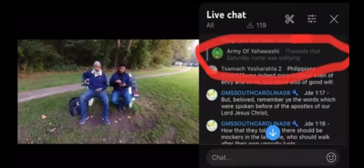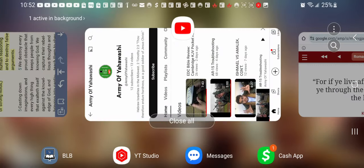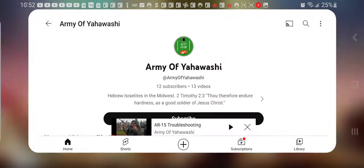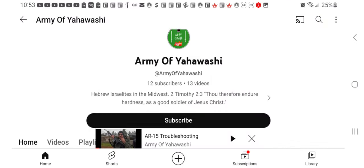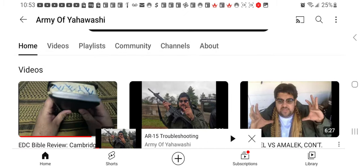Anytime you new guys come on the comment boards with something that gives us a bad vibe, we're going to go to your channel, look you up, and find out who you are. So I went to this guy's channel — Army of Yahawashai — 12 subscribers, 13 videos.